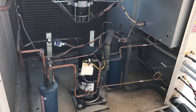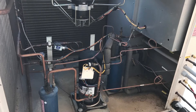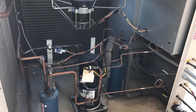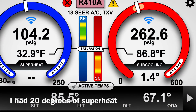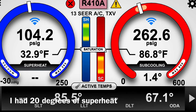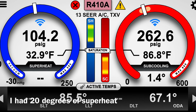This unit also has hot gas reheat. It has a sensor in the discharge supply air set at 65 degrees. So if the supply air temperature drops below 65 degrees, it will energize the reheat coil — basically cooling and heating at the same time. It has two separate coils in the air handler: your regular evaporator coil, and then the reheat coil.